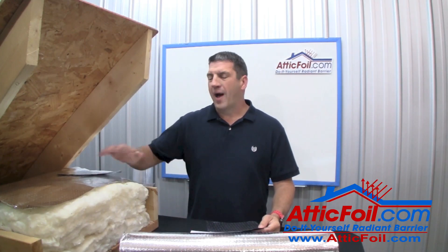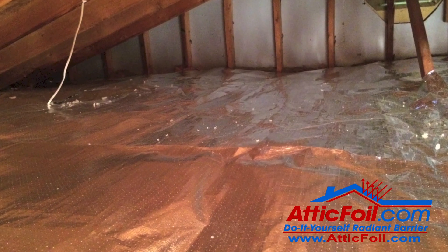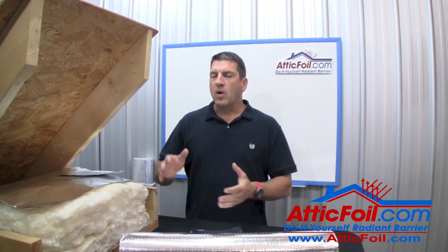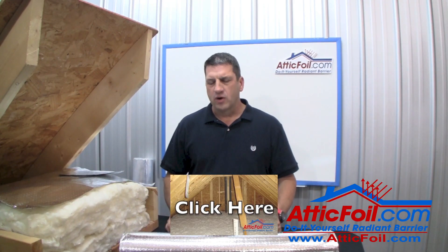In this video, I'm going to show you how to install Attic Foil Brand Radiant Barrier directly over your attic insulation, primarily for mixed or cold climates. This is a follow-up video to an earlier video I did explaining why you should install a radiant barrier. That video covers the mechanics and exactly how a radiant barrier works.